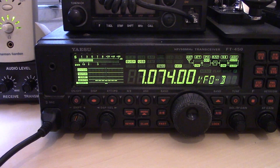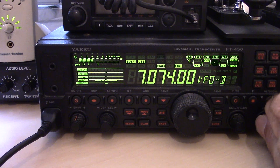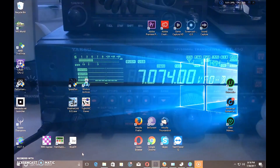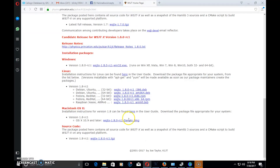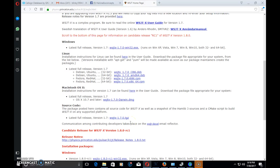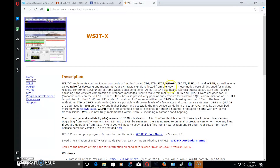The first most important thing to use any of these modes is to know what software to use. For JT65, JT9, QRA64, MSK144, Whisper, and the FT8 we're about to talk about, you're going to use WSJT-X. This is the software that enables you to do the decoding, transmitting, and receiving of these digital modes.